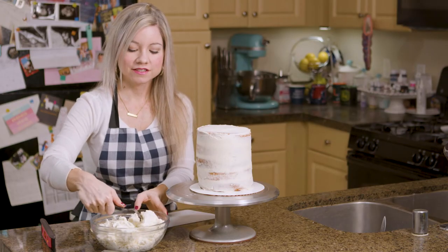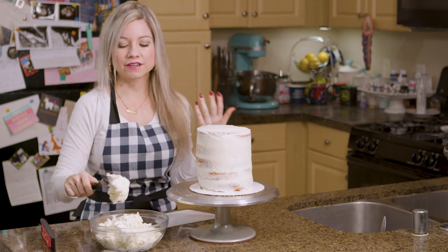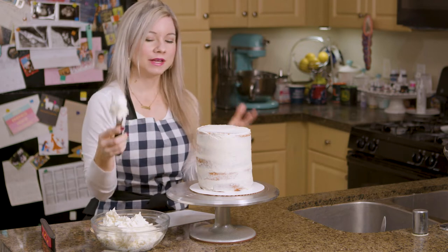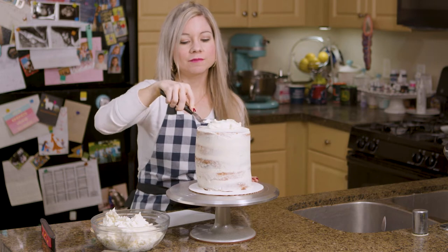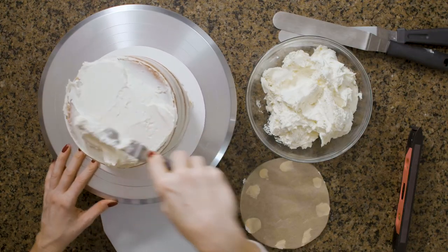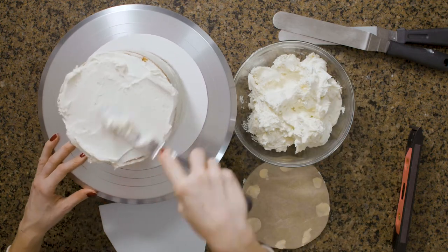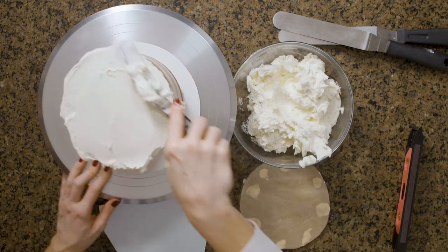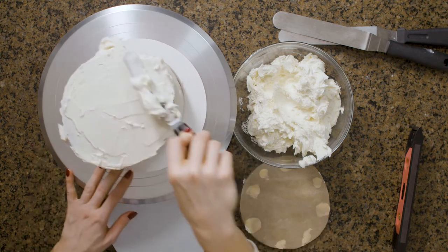There are actually different ways to do this — you can see other bakers have tutorials on YouTube and some people do it with different methods, but this is the method that works for me. So I'm going to take a lot of buttercream frosting and put it on top of my cake. We're going to be very generous here — don't be stingy. This layer of frosting doesn't need to be perfect because we're going to end up cleaning up the top at the very end.